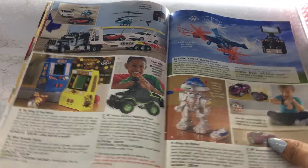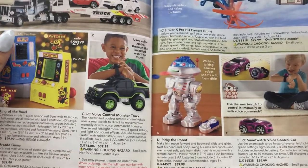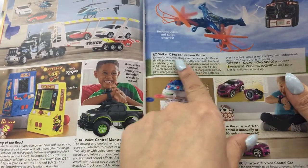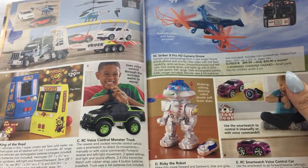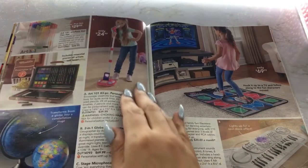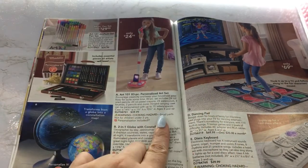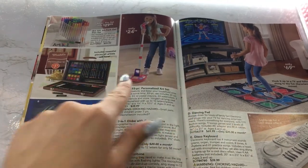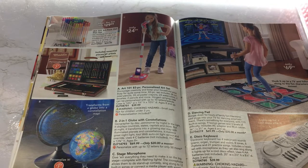You can control the car with a smartwatch instead of a remote — and you can get that for $39.99. Look at this little Pro HD camera drone — that's cute for kids who are interested in photography and things like that.